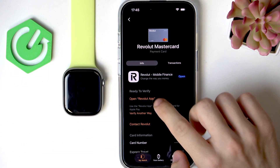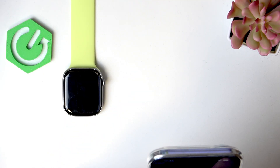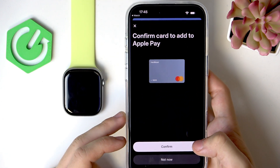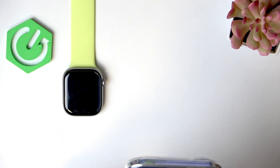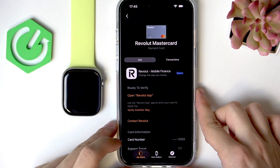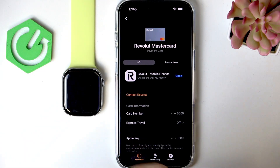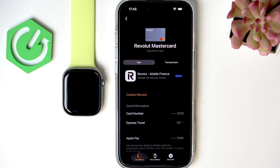Go into the card and click to open the app. Enter your passcode — it says you need to confirm to add the card. Once confirmed, it will update. The card is now updated and added successfully.